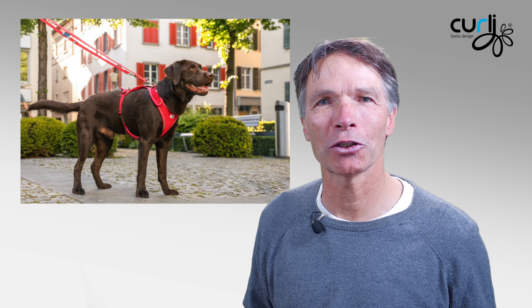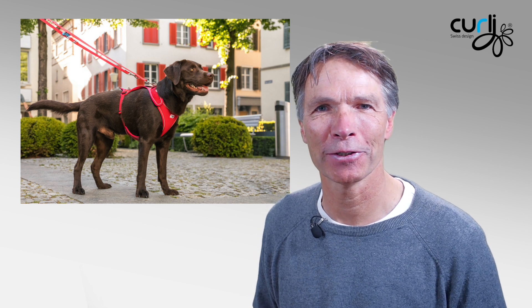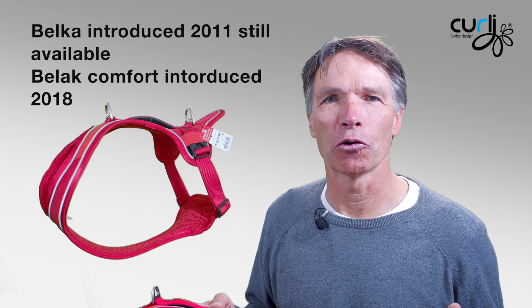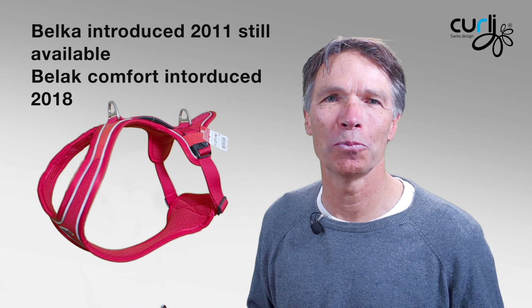Let's talk about the Belka Comfort. The Belka Comfort is an evolution on the original adjustable Belka harness, which got its name from the first dog who went around in space in 1960 in a Russian Sputnik. Now the Belka Comfort is a development of that original harness for the large to medium size dog.